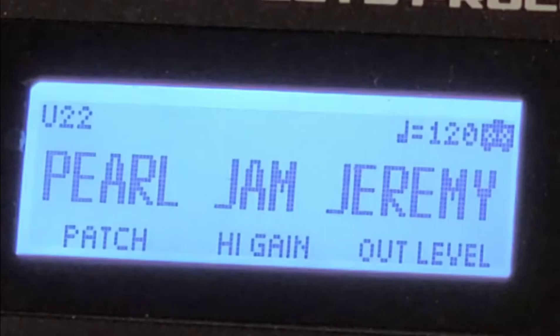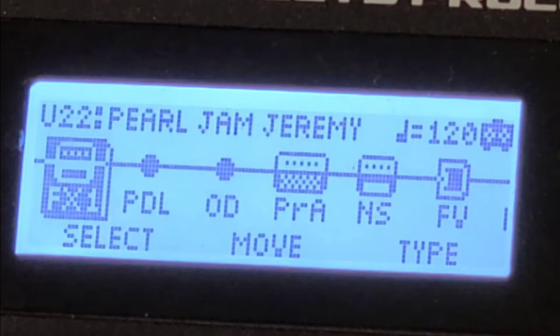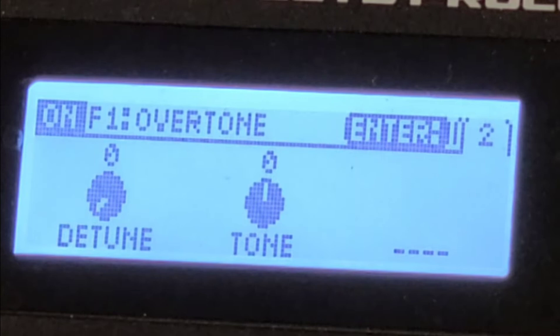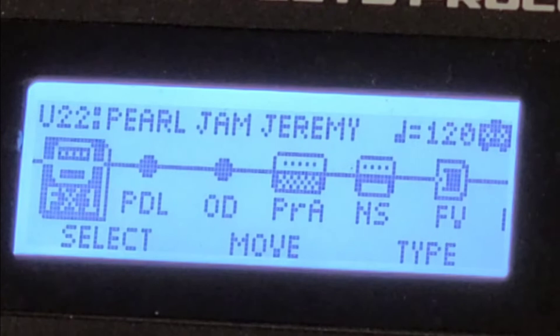We go to Memory Edit, FX1. The Type — moving the third knob — is Overtone. Hit the Enter button to go inside to the parameters: lower at 27, upper at 42, direct level at 50. Hit Enter again for the next page: detune at zero, tone straight up at zero. That's how we emulate the 12-string bass — an octave up and an octave down.